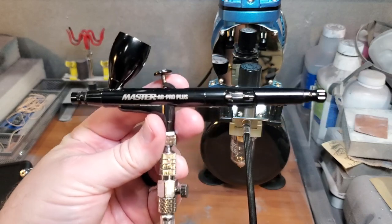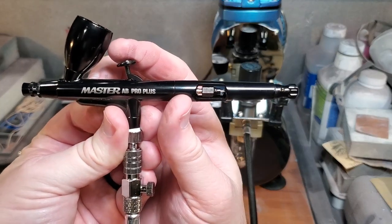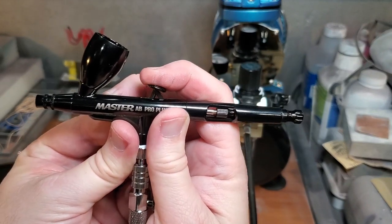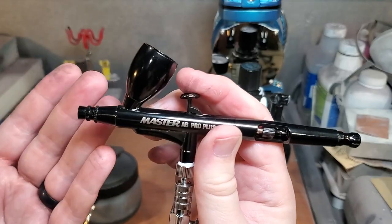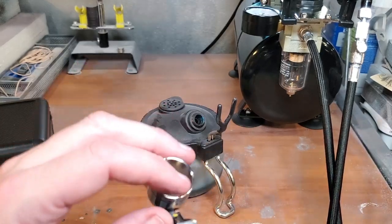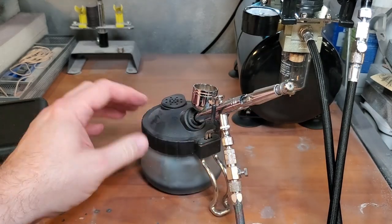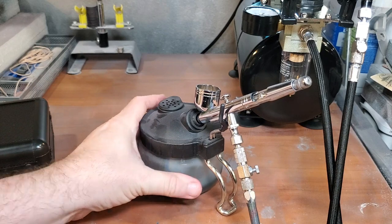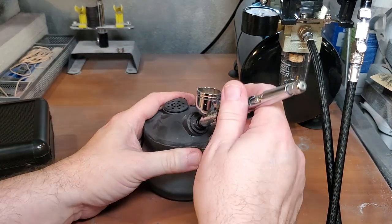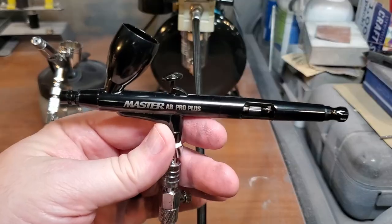This is a dual action airbrush, so if you're unfamiliar with airbrushes — this being your first time looking into them — the dual action basically lets you push this button down and you get air. Once you get air and you pull back a little bit, that regulates the paint that comes out of the nozzle. Another really useful thing to have with your airbrush is this paint pot here. Whenever you get ready to clean out your airbrush, instead of just spraying paint everywhere you can put it in here. The top is filtered and it goes into a glass jar you can empty later — it's safe for lacquers, enamels, acrylics, you name it. All your paint and water can go into this pot so you're not getting overspray on everything.